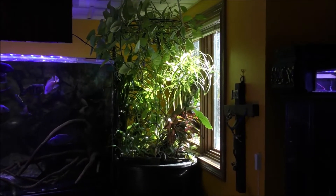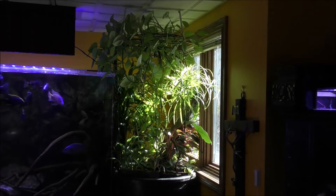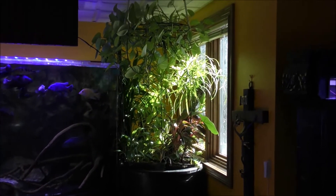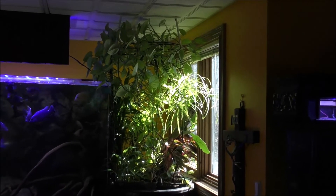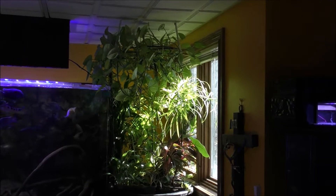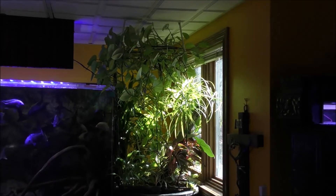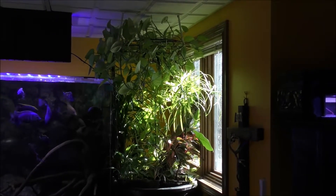Here's a distant shot of the aquaponic row bed supporting the 500 gallon African cichlid haplochromis tank. This shot is intended to show you what it looks like from top to bottom. There's a sort of trellis in a horizontal position near the top that the pothos grows over.